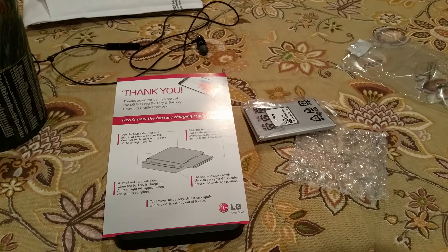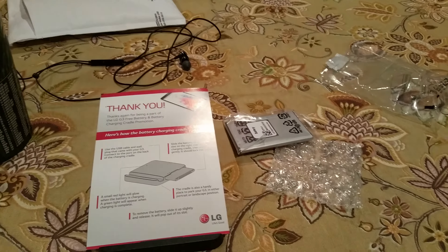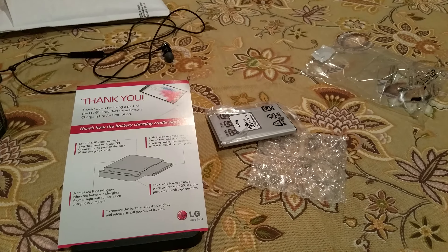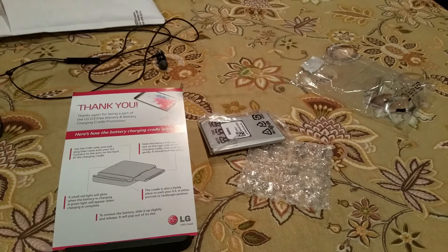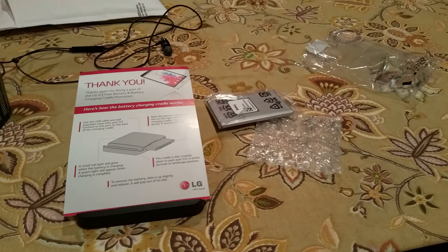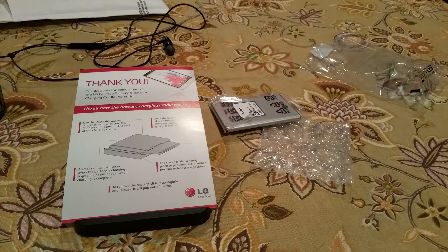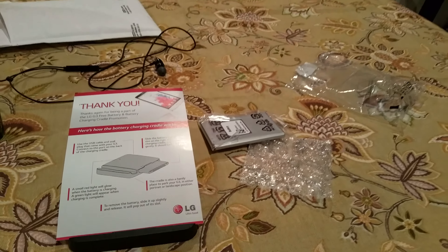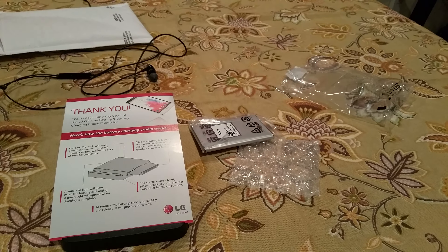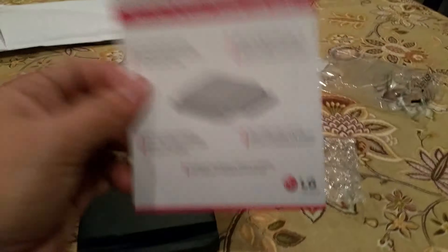Just to give you an idea of the turnaround time: my submission was received on the 5th of October, by the 13th they had approved it, and I just got the email yesterday that it had shipped. Since I live in California and the package came from California, I got it next day. So it's really not that bad — about a month to a month and a half overall. Kudos to LG for doing this.